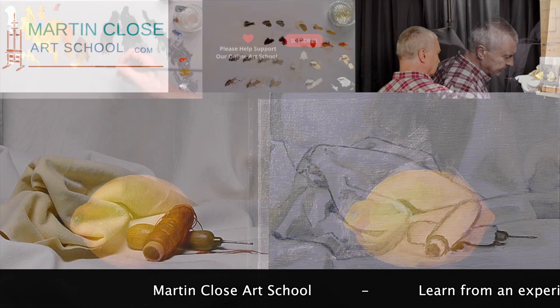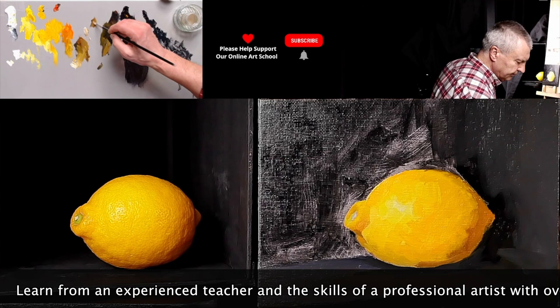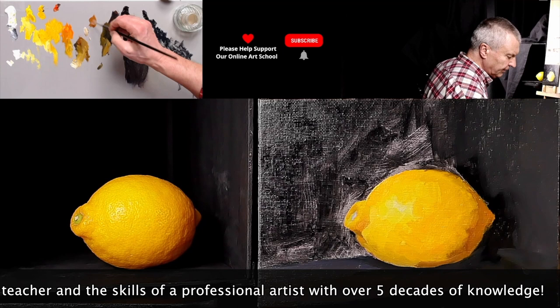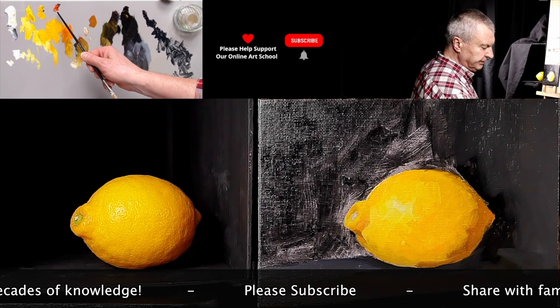I'm just going to pick a darker color — a bit of the red, bit of this black. Now the Caribbean red light is an orangey red, which means there's quite a bit of yellow in it, if you think about it this way. If that was alizarin crimson, there'd be no yellow in it at all. It wouldn't be an orangey red, it'd be a purpley red. So you could say there'd be a little bit of blue in the red.